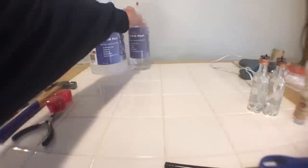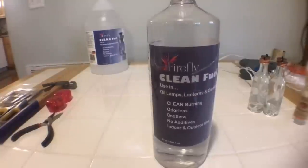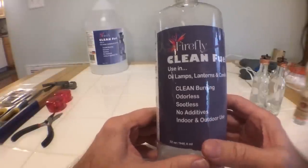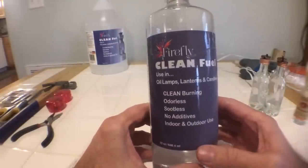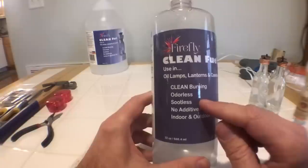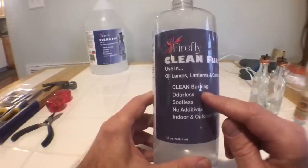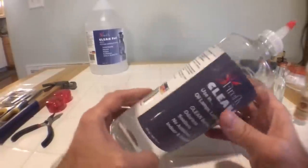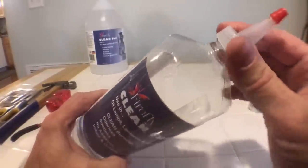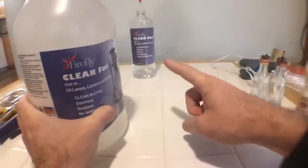Next, let's go over the oil. You can use straight kerosene in these burners but it's a really bad idea — it'll only cost about five cents or less to fill the burner, but there is some smell and it's prone to smoking. The best oil I found is by Firefly: clean burning, odorless, sootless, no additives, for indoor and outdoor use. As long as the wick is at a reasonable height it won't make soot or smoke. This is the 32-ounce bottle and it comes with a great little filler. To make it cost effective, buy it by the gallon and then pour it into the smaller bottle.